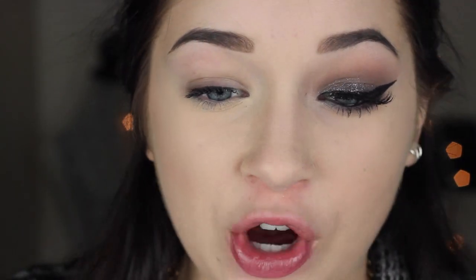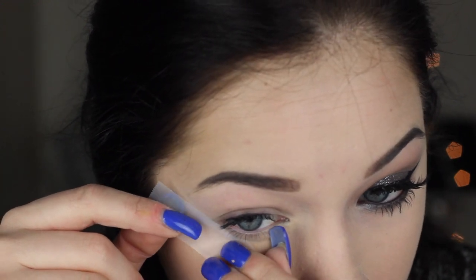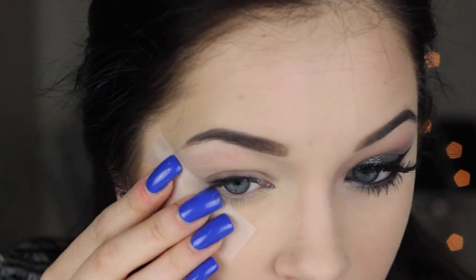The first step is to apply some sticky tape onto the side of your eye. I really like doing this because it gives me a precise edge so I don't have to think too much about where I'm putting my eyeshadows, plus it also gives you a really nice guideline for your wing.